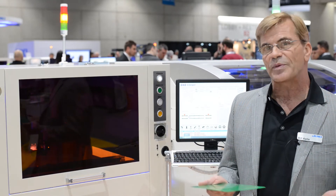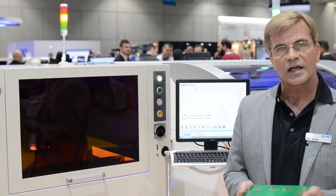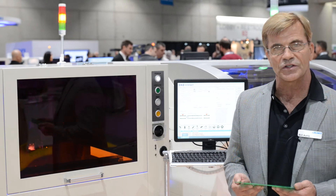So for chip and wave or glue applications, this is a great new economical machine from Juki Automation Systems.